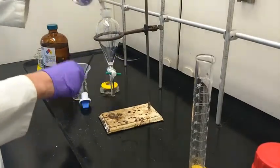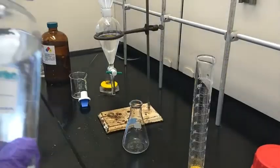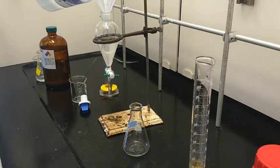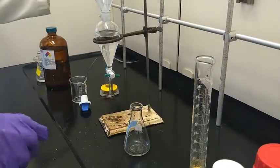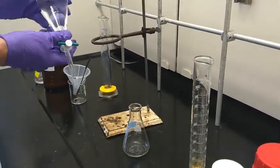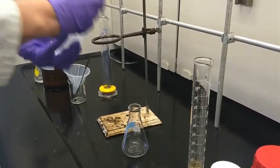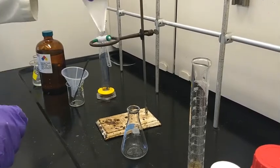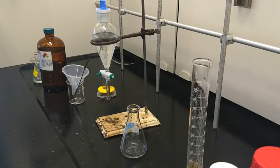One more step I want to show: a brine wash. I put the organic layer back — this is the last step — and we add saturated sodium chloride to help dehydrate it. You'll see the solid in the bottom of that bottle; you don't want to grab the solid. We simply add the solution to the flask to dry the wet organic layer, do the exact same agitation steps, let it reach equilibrium, and then collect the organic layer.